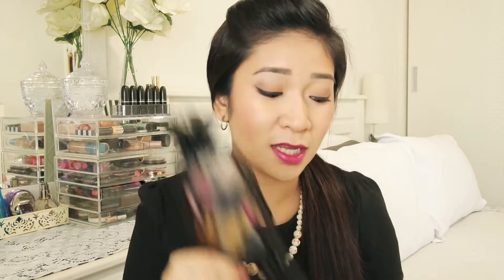Today I am actually going to be doing a review on all these brushes that they have sent me. A big shout out to 13 Rushes, thank you so much for these brushes. If you guys want to hear more about these brushes, just keep on watching.